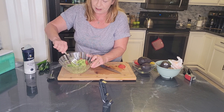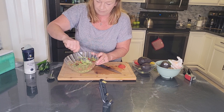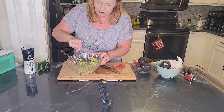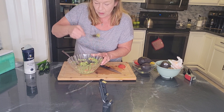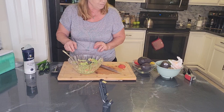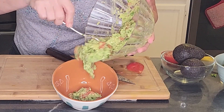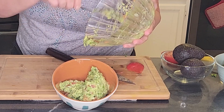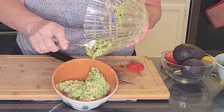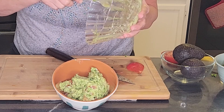Now at this point we're just going to stir it all together. That looks delicious — I'm going to give it a little taste. Taste for salt and pepper. Perfect. And then into your pretty bowl for serving. Remember, if you want this for the Super Bowl it's Tuesday — make sure you have your avocados by Tuesday or Wednesday, otherwise they won't be ready.